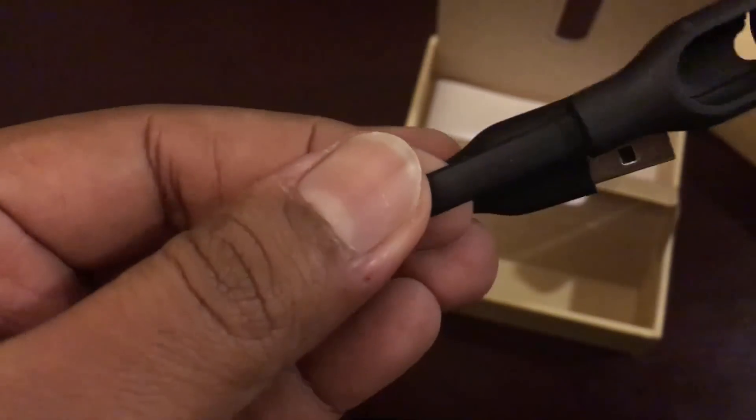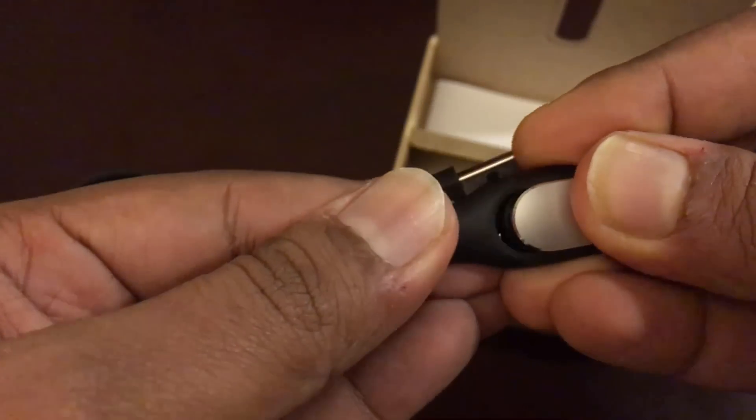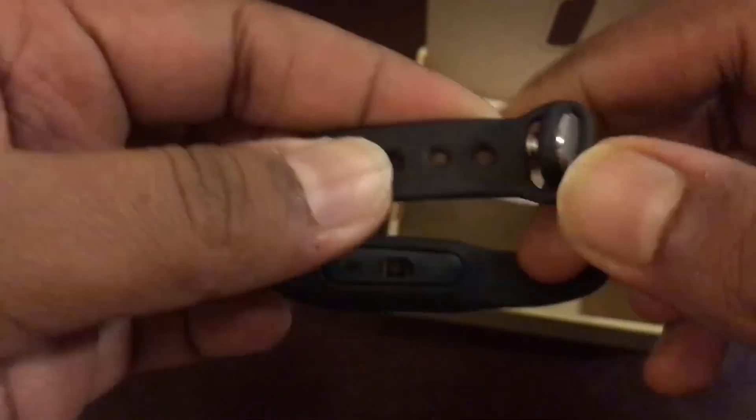You just need to put it on and then charge it. Let's put the cable here — that's how we put it on. There you go. Now that's the heart rate sensor included in this band.